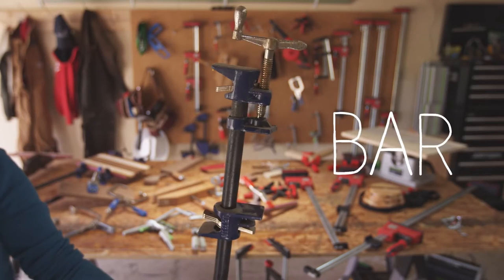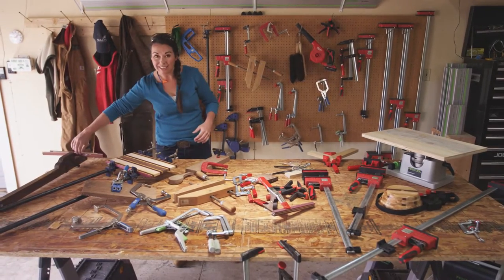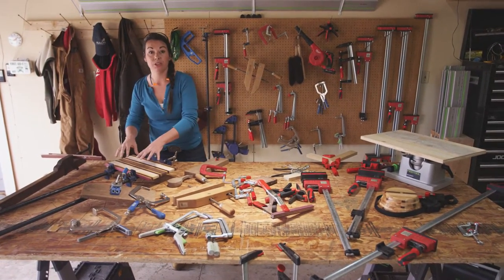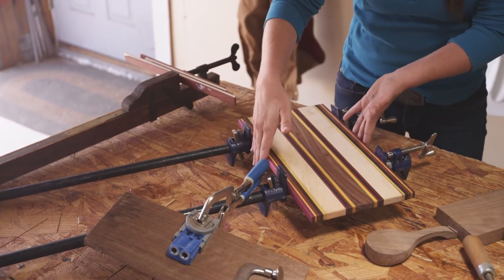With bar clamps, which there are a few varieties on the table, it's great to actually hold things together. This is wonderful if you're doing a glue-up and letting things dry and waiting for them to be prepared to sand and finish.